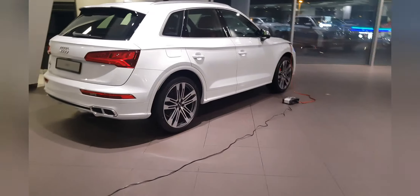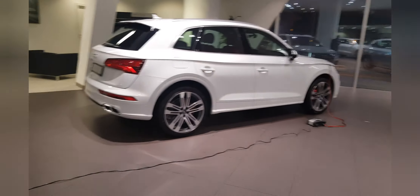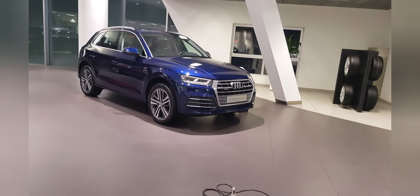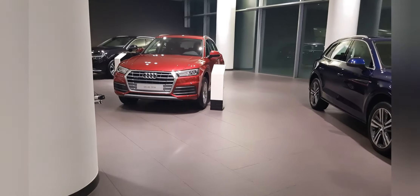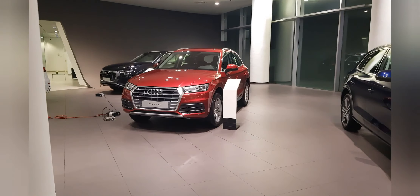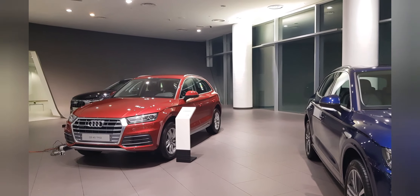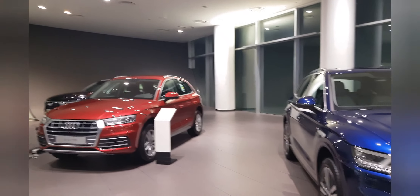That's the SQ5 — that's something else, a powerful machine which I'll be covering in a different video. For now, Q5 S Line and Q5 Sport — which one would you like? Let us know. See you — waiting for you at the showroom.